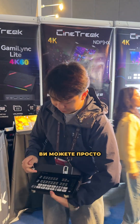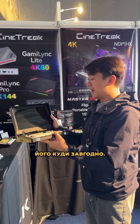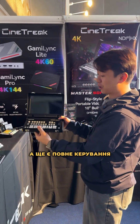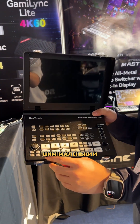You can just turn it on and bring it anywhere you want. It has a 10-inch screen with a really high color gamut, and it has full camera control — you can control PTZ cameras from this tiny joystick.